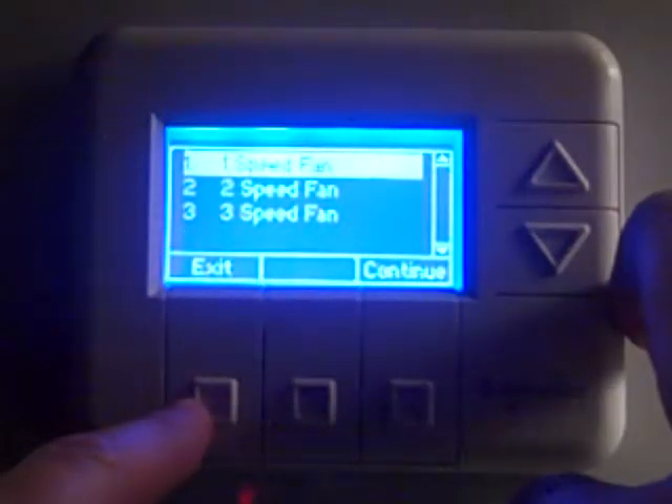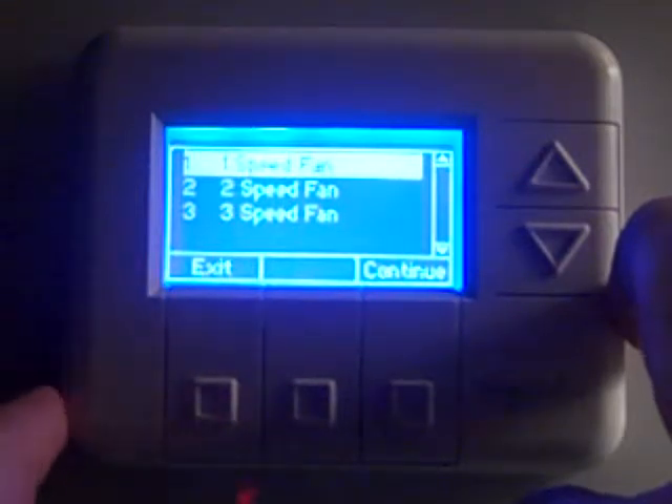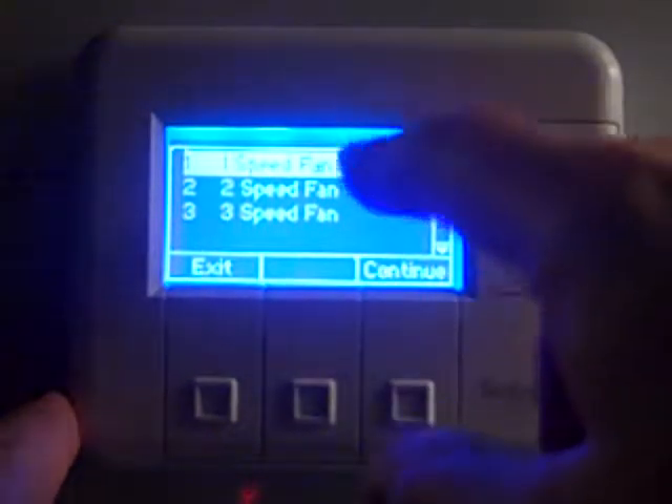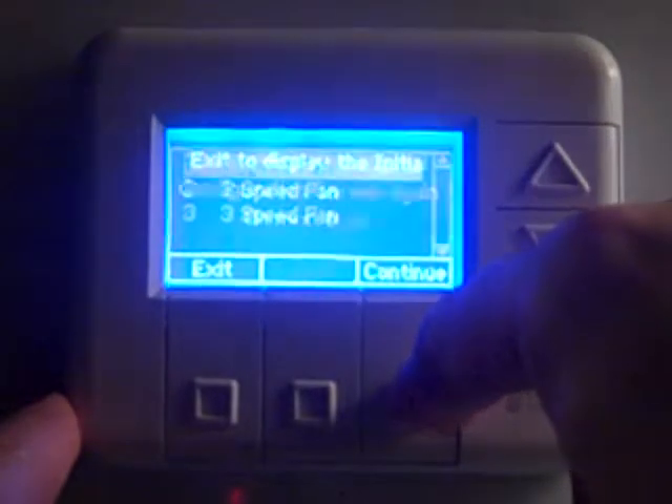Next, it's going to ask for fan speeds. Typically in the Residence Inns, almost all of them were four-wire systems. We put an add-a-wire device on there, making them five-wire systems, and traditionally we're only going to have one fan speed. So we'll highlight one and press continue.